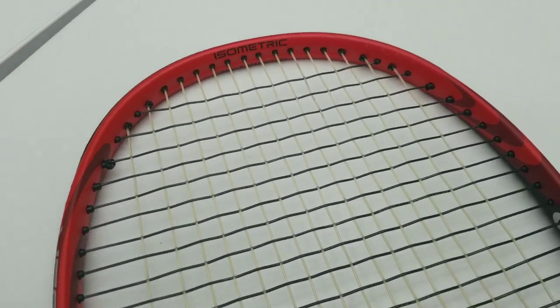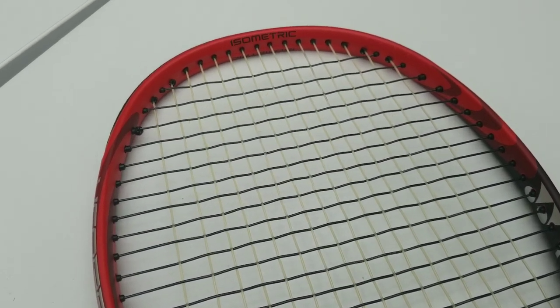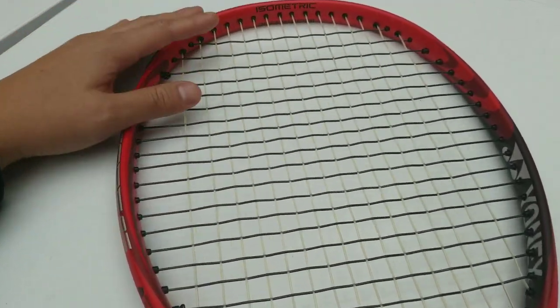There was a crazy debate on Instagram this morning. Somebody sent me a picture of a racket getting strung. I was up for debate, so I put the picture up on Instagram on my stories and got a lot of feedback — great ones and good ones.